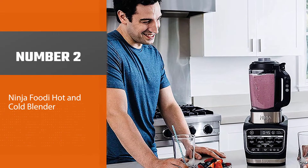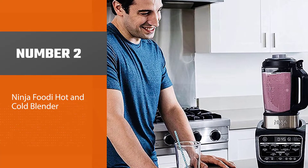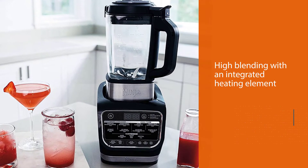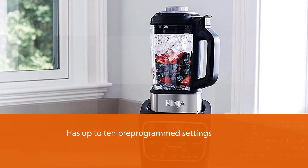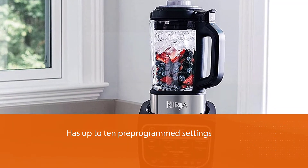Number two: Ninja Foodi hot and cold blender. The Ninja Foodi is a great blender that you can use for cold and hot blending. It combines high blending performance with an integrated heating element. At its core, this blender has up to 10 programmed settings that you can use to create cold smoothies, cocktails, and cooked soups with ease.